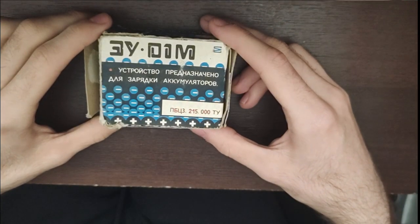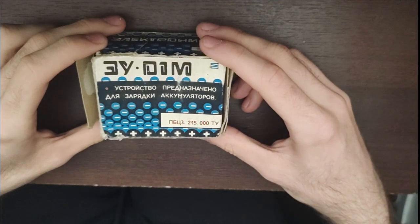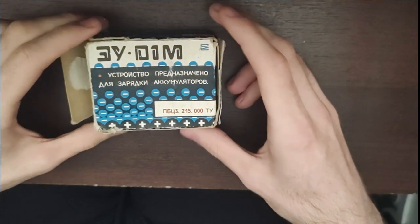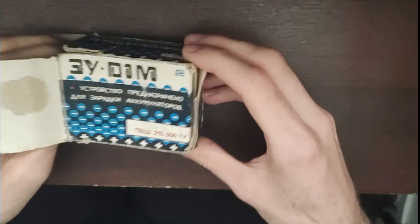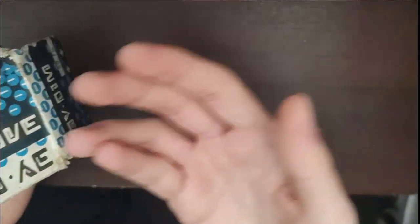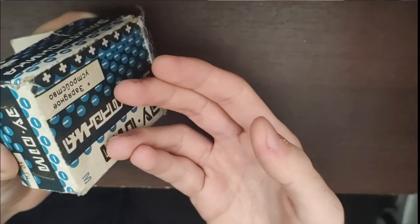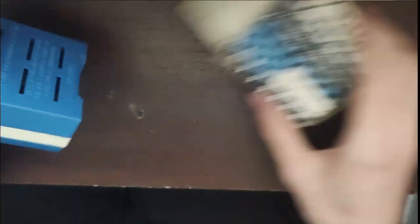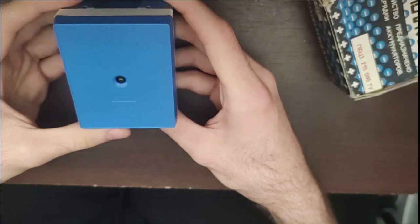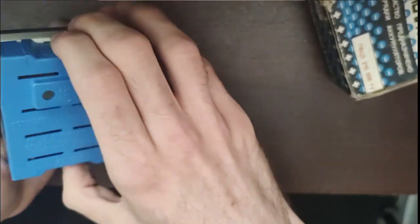Here we have a Soviet-made battery charger. I have the original box for it and it looks very nice. I really like the design of the artwork on this box — it depicts some kind of chemical particles that are charged positively and negatively, representing what's inside the battery. It's called Electronica.